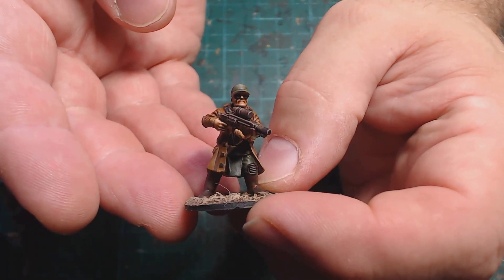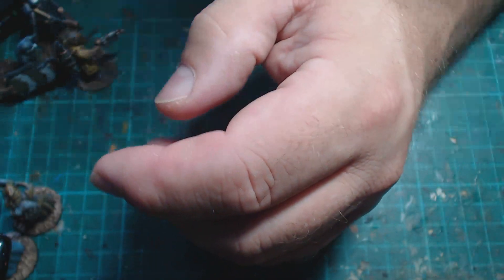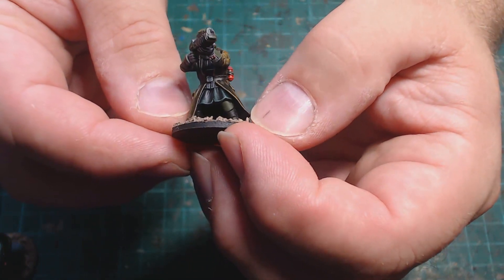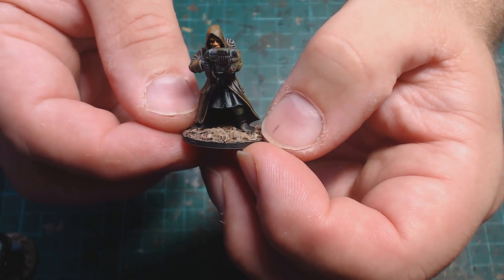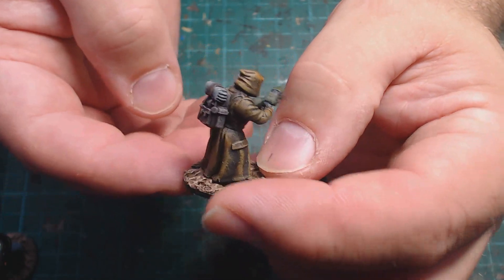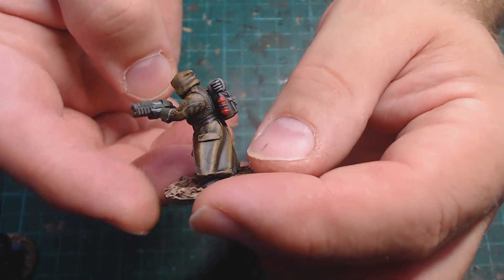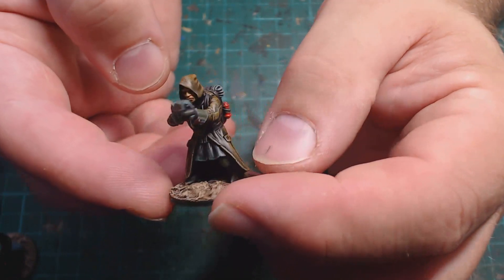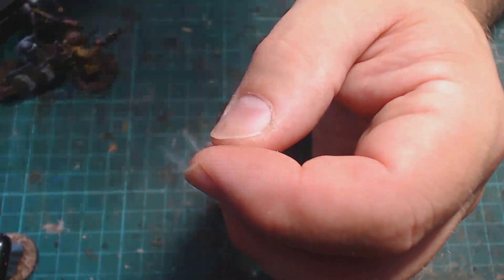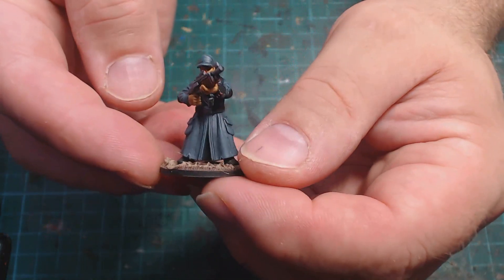If you've seen my previous video, you would have seen that I bought the Stargrave Scavengers, and that's what this first part of the video will be showing you — those miniatures I painted up for that. I've been using a lot of speed paint lately and I'm going to try and wean myself off it, because I find I'm maybe being a bit lazy and using it as a crutch more than an occasional technique.